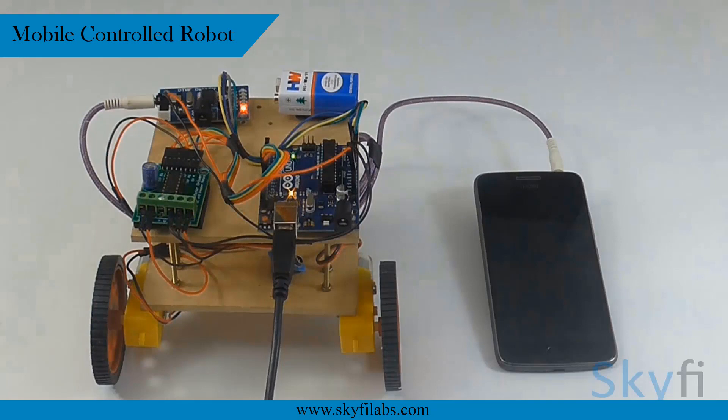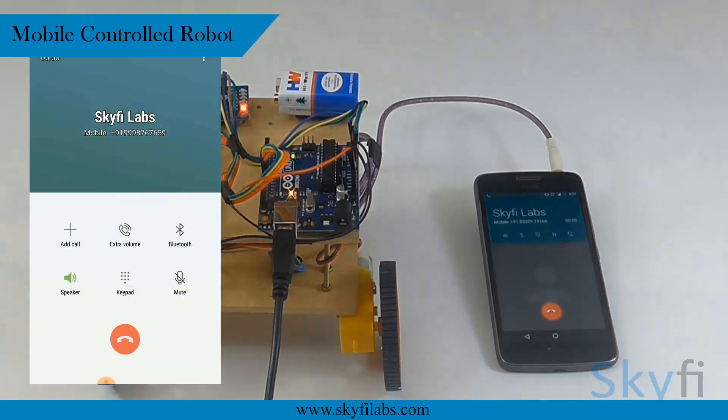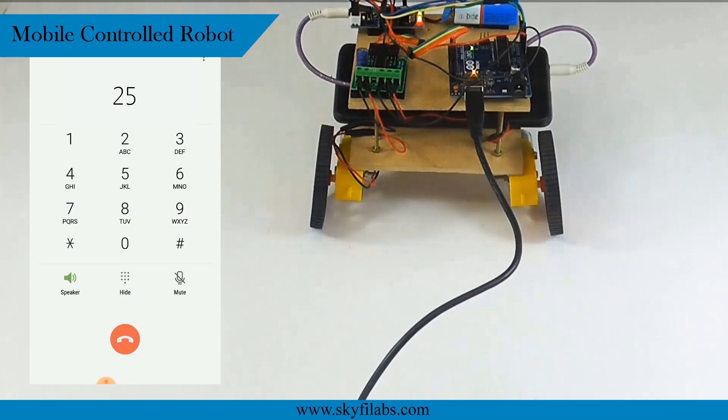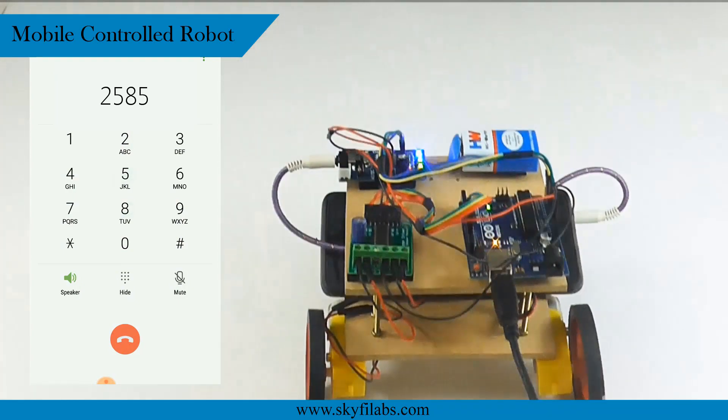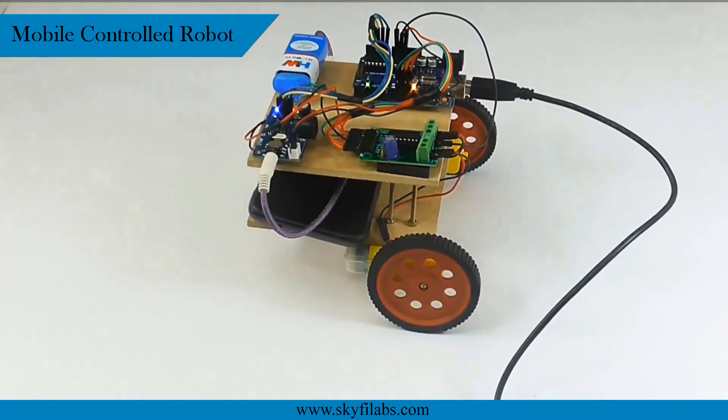The third project you will build is the mobile-controlled robot. The robot is controlled using your mobile phone as a remote — press 2 to move forward, 5 to stop, 8 to move back, 4 to move left, and so on.